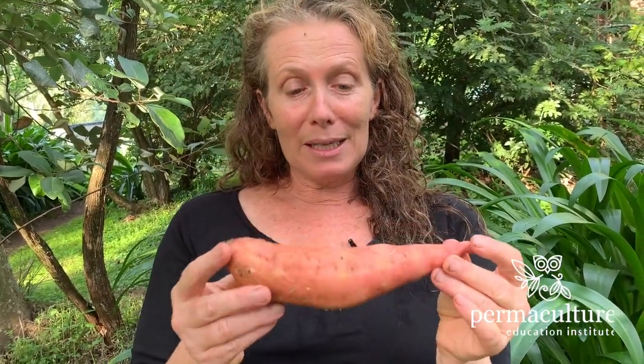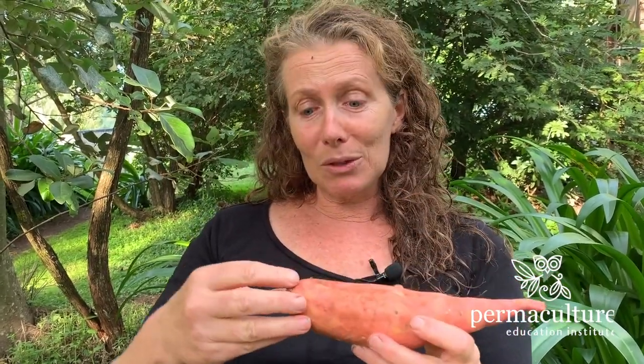All you need to grow a sweet potato basically is a sweet potato. You can actually chop this up and plant segments of it and then it will start to throw shoots at one end, roots at the other, and then as that develops it'll throw new roots out.